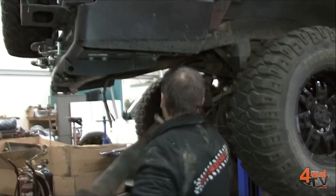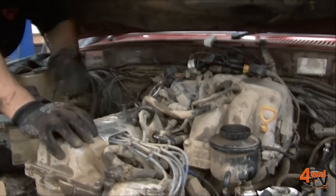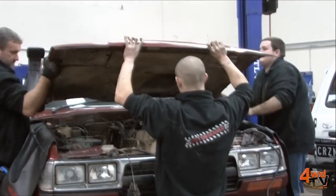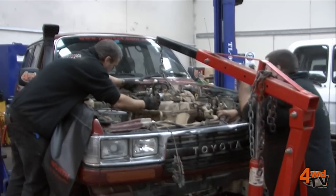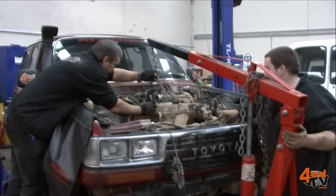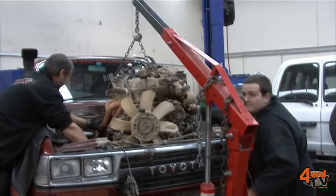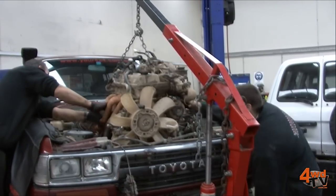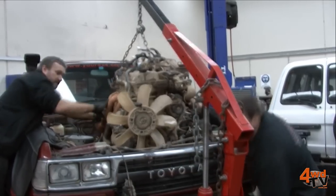A conversion like this would normally take around about four weeks of solid work to do it all properly and have it at a level where it's engineerable. Probably one of the most important parts is that the vehicle must be engineerable at the end. This is why you're far better off to get somebody to do the work that has done it many times before or has been in the industry for a long time — not something that you want to tackle yourself in the backyard. The engineering requirements are quite specific.